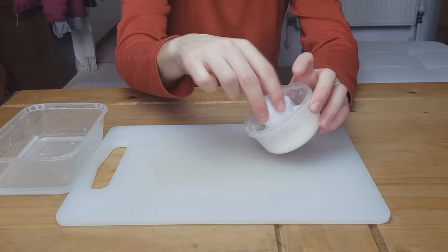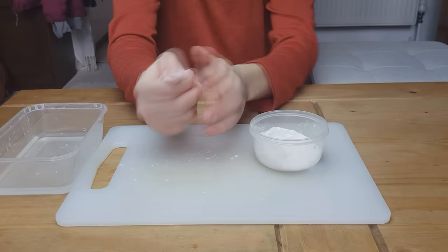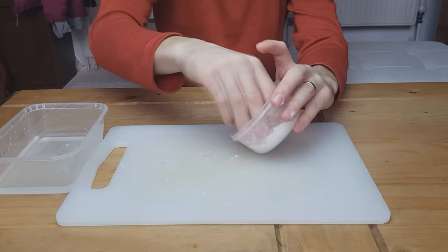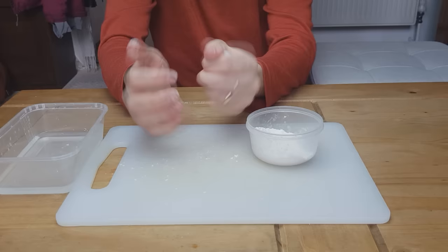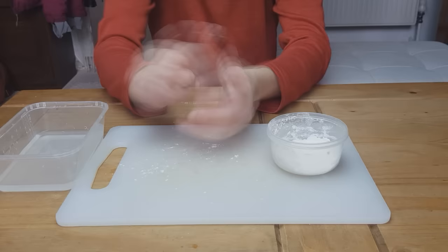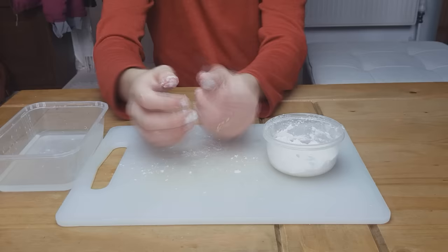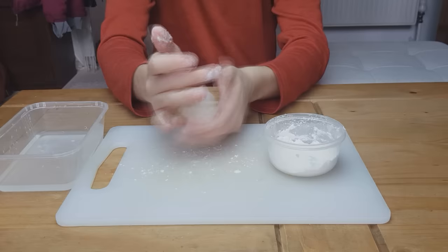When it starts feeling firm and sticking together, get it in the flour. Plain flour and then get back in the water, get a bit of water on there, start squeezing it, work that flour in. Keep dabbing it, flour water. Keep dabbing it into the paper.